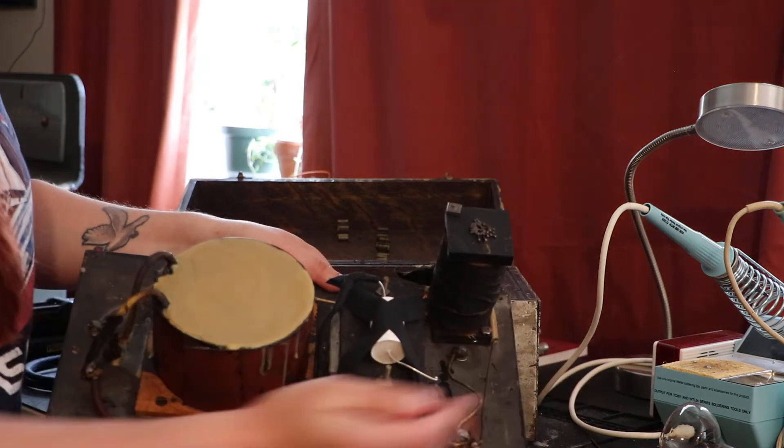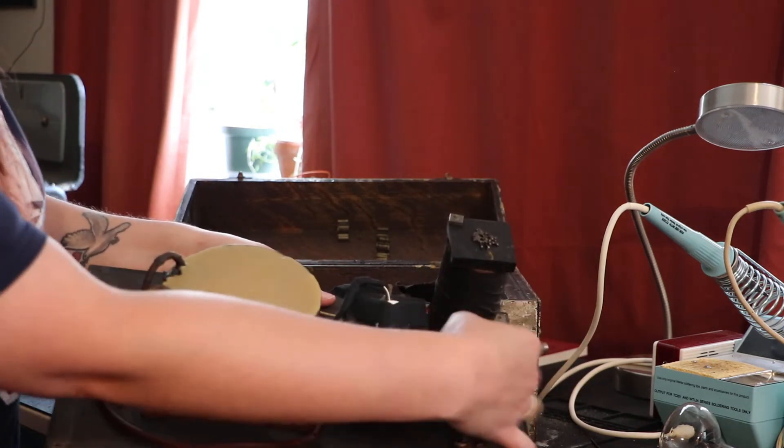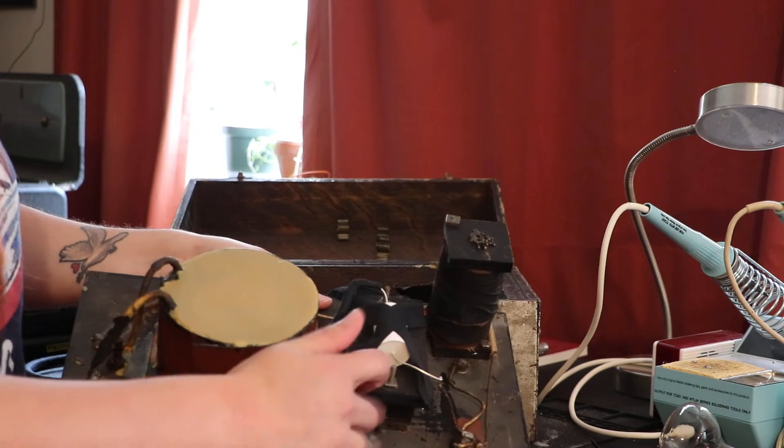This coil was actually damaged. Somebody had messed with it before I got to it, and there was a big loop of wire sticking out. So I ended up cutting that and soldering it back together. This is the capacitor.